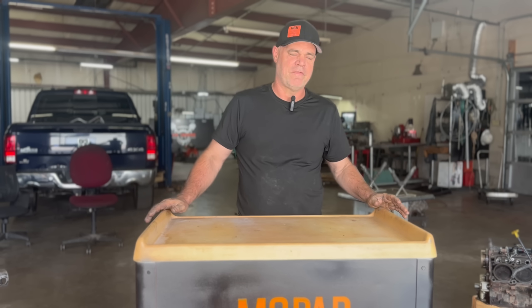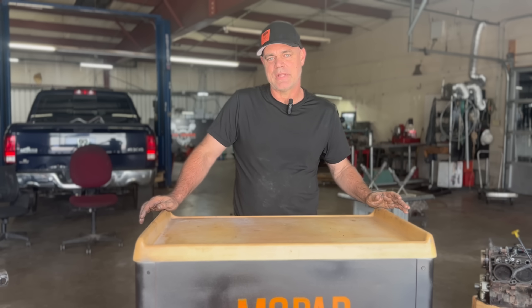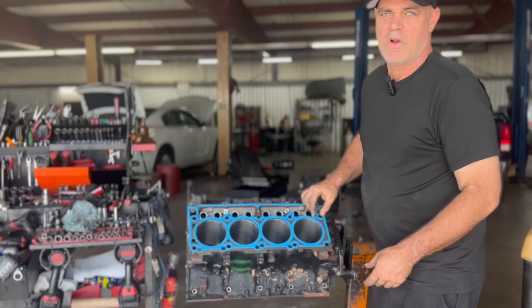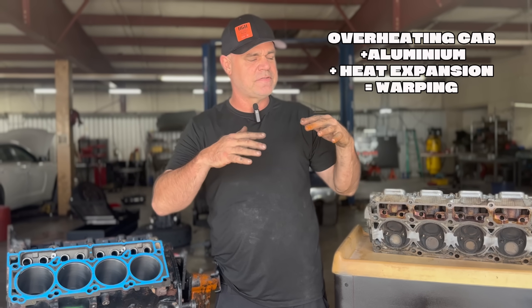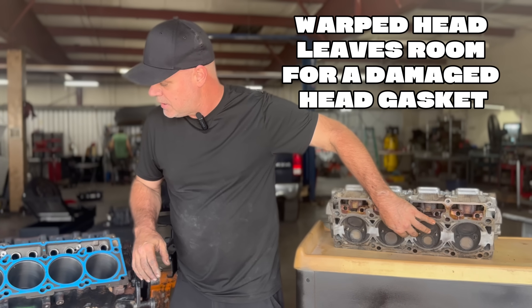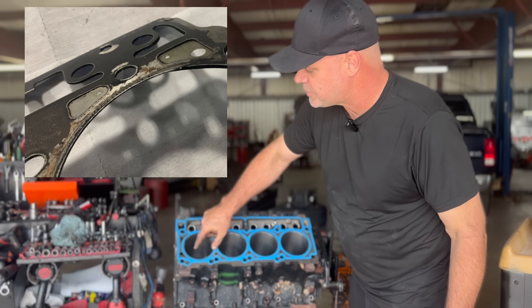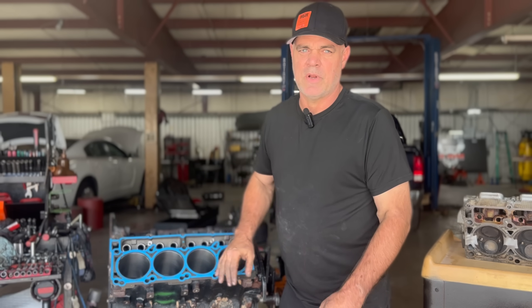First I'm going to talk about a blown head gasket. Whether you're familiar with vehicles or not, you've heard the term. This is a cylinder head — it sits on top of the engine block, and in between the two is a head gasket. When a car overheats, the head itself will get warped, especially since it's aluminum. The heat causes it to deform so it won't be flat anymore, allowing gaps. Because of compression, those gaps will actually blow away part of the gasket — it can blow between two cylinders causing low compression and rough running, or it can blow between the cylinder and the water jacket where the antifreeze circulates to cool the cylinders.